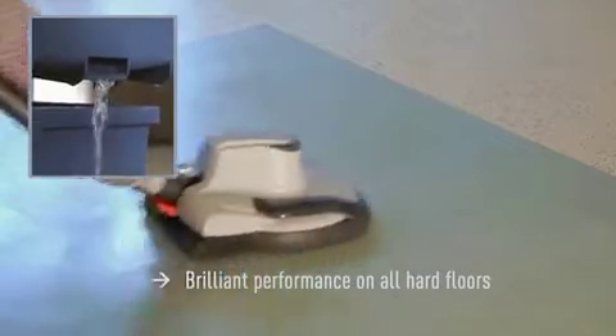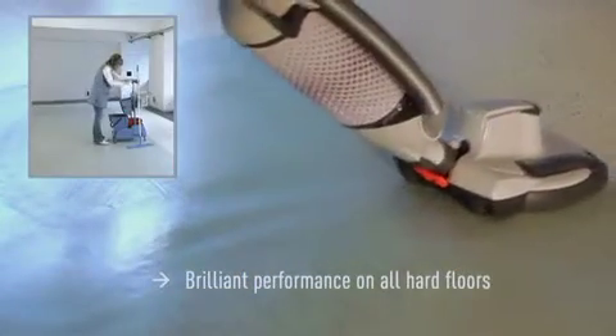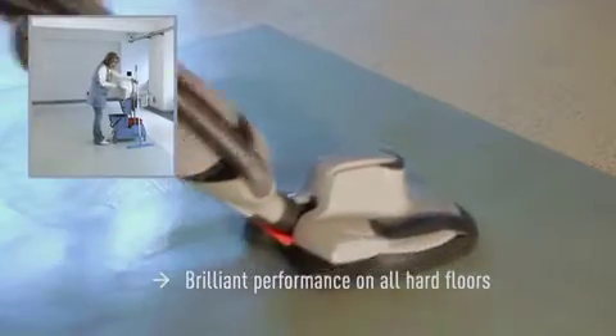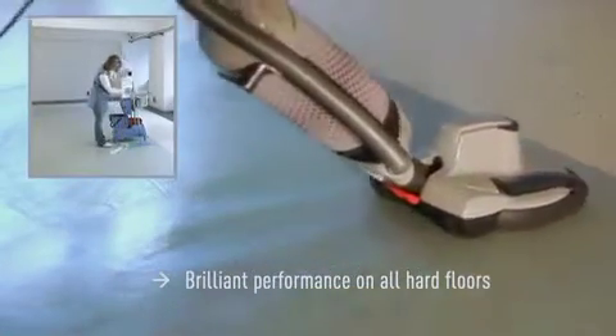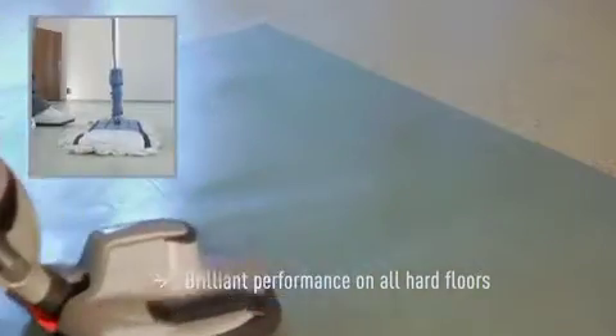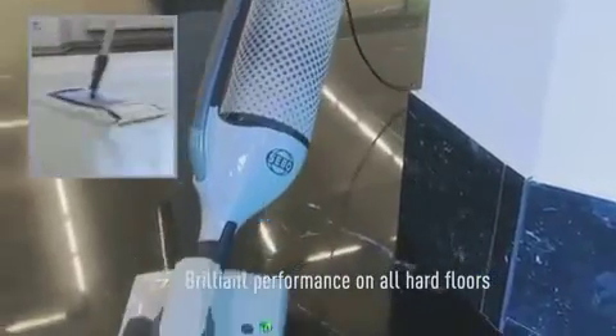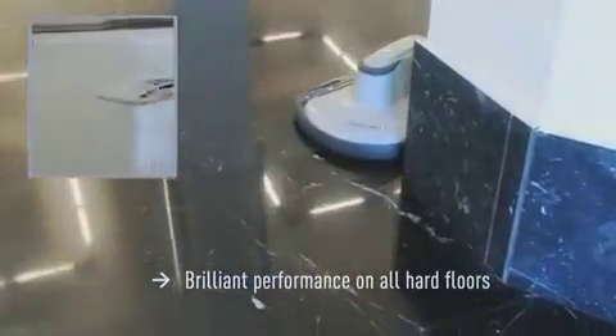The SIBO Dart 3 can be used on different hard floors. It gives excellent results on PVC and acrylic, as well as on wooden floors. Even natural stone like marble or granite can be polished effortlessly with the SIBO Dart 3.